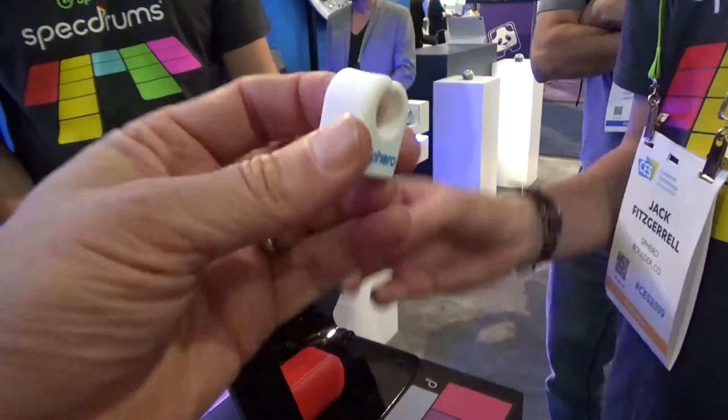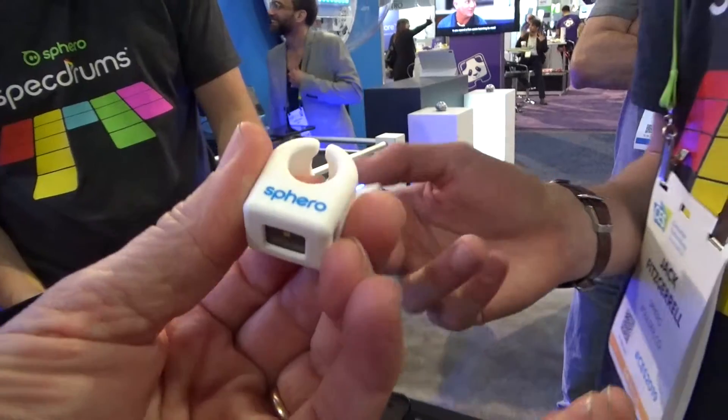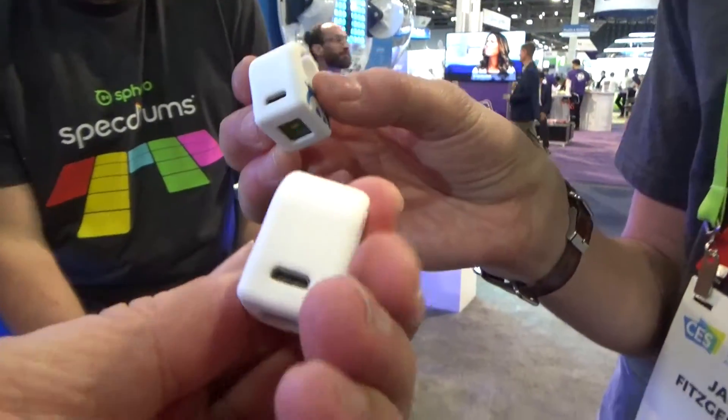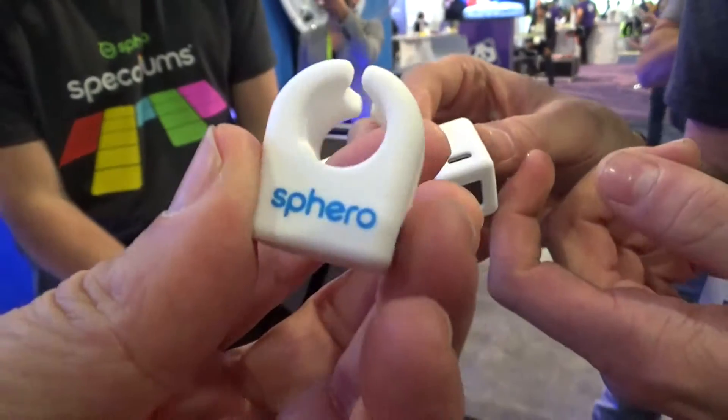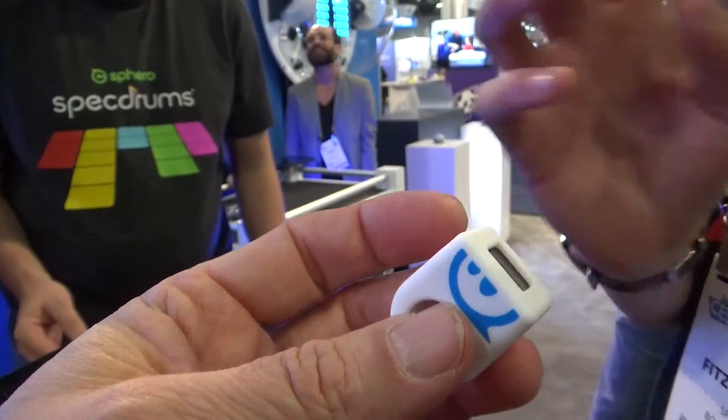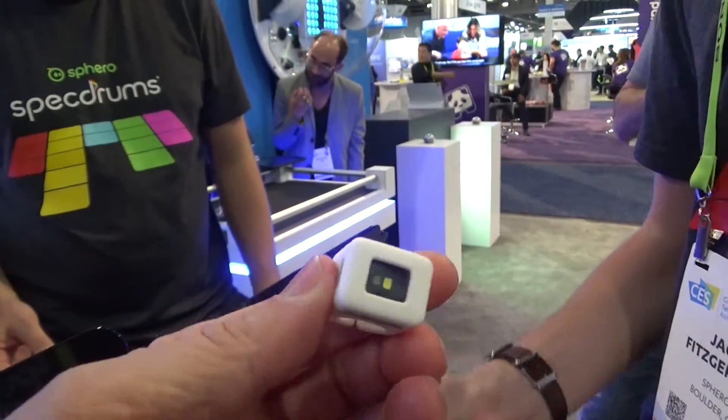There are batteries in here, right? Yeah, they have a really nice lithium-ion battery and it recharges with a micro USB, which is most common for cell phones, so it's a really easy-to-find charger. They charge very, very quickly and they last for more than two hours of heavy use. They'll last for days and days in your pocket.